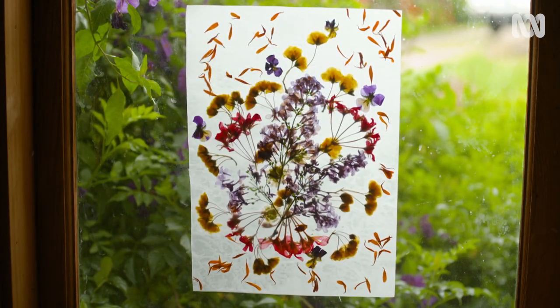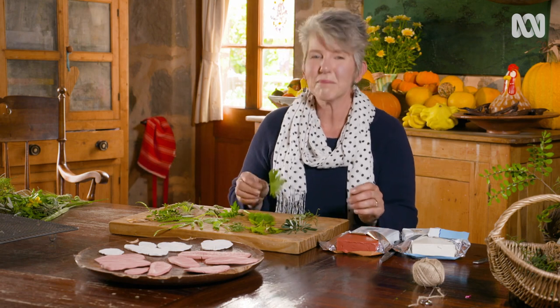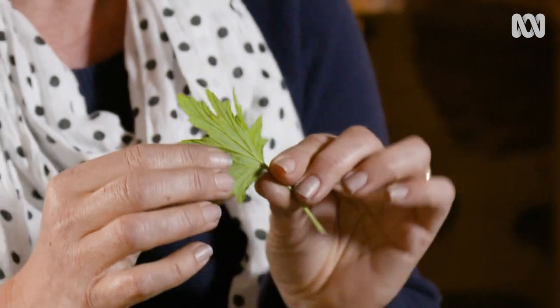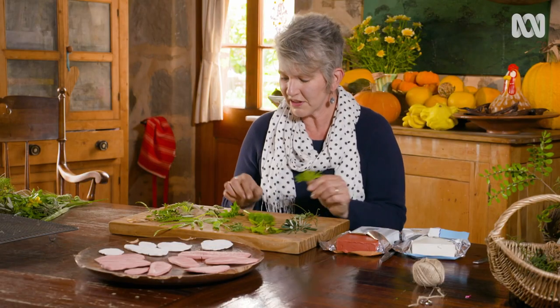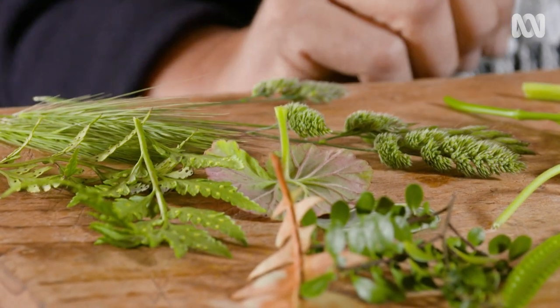Now to the leaf imprints. How do we make some of these? First off, you need to select your leaves. They can be thick or thin, but we're looking for things that have interesting shapes and fascinating textures, like these prominent veins. It could be interesting foliage, grass heads, or even ferns with their spores.